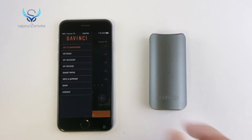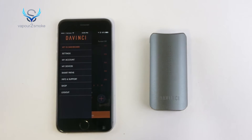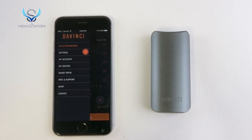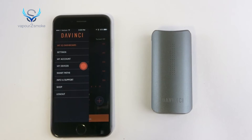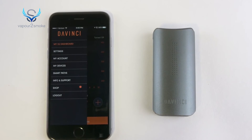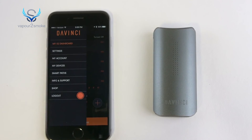To navigate through the app, locate the menu icon in the top left. From the menu, you can access your iCUE dashboard, settings, your account, your devices, customized smart paths, info and support, the DaVinci shop, and log out.